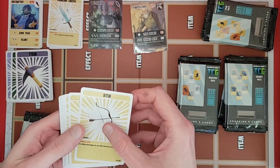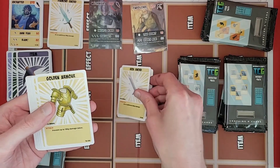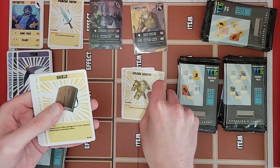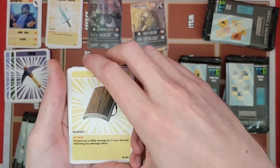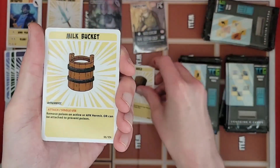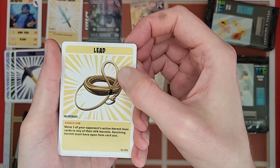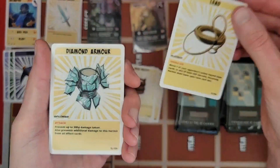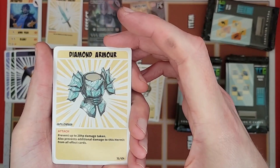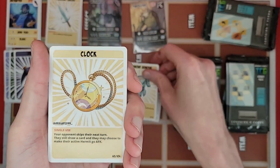Here we go — got a bow, an iron sword, golden armor again from the starter deck, a shield, another milk bucket, a lead, diamond armor — I love the diamond effect on this art, Pillowdash did a pretty good job on this — and we've got a clock. P Double's favorite.